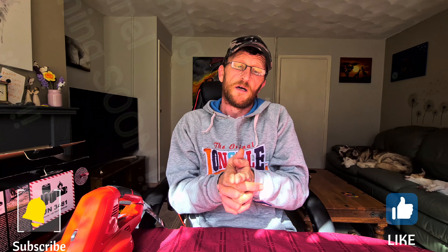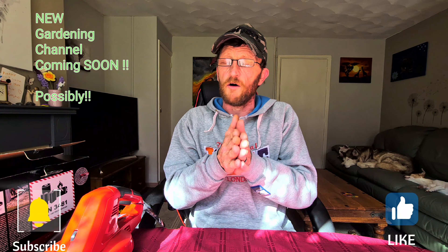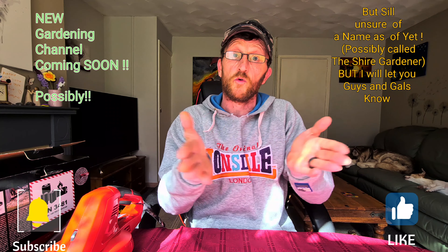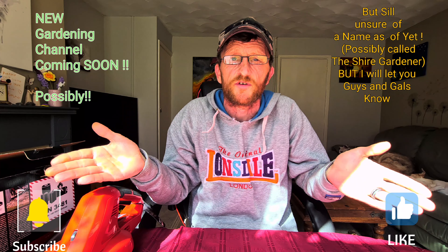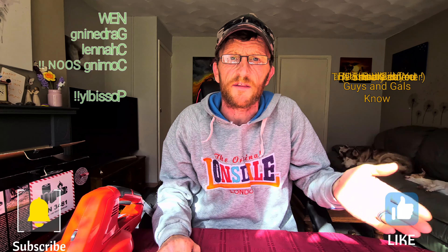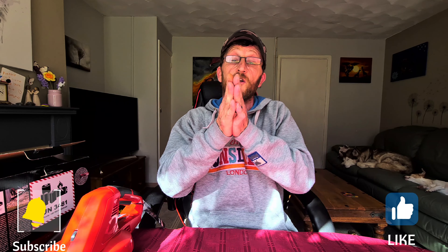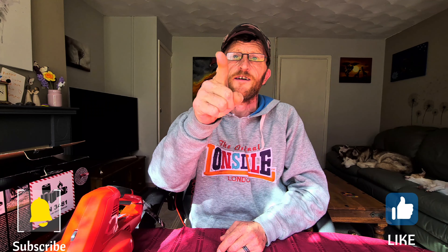Anyhow guys, I'm going to leave it to you. Please like, comment and share. Also, before I go, I've got a brand new channel called The Shire Gardener. All my tech stuff will be going on Let's Talk Tech and also The Shire Gardener. If you're into gardening it might be of use to you. Anyhow guys, I'm going to love you and leave you. Don't forget to like, subscribe and share. Love to you all — catch you in the next video. See you soon, bye!